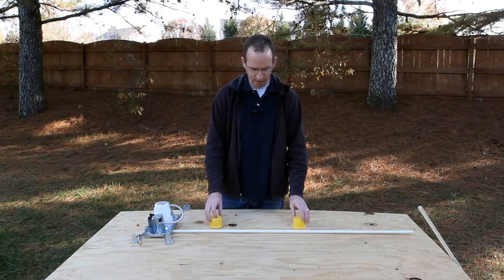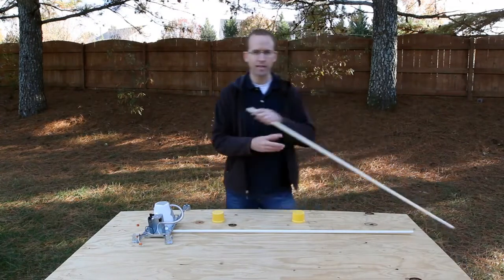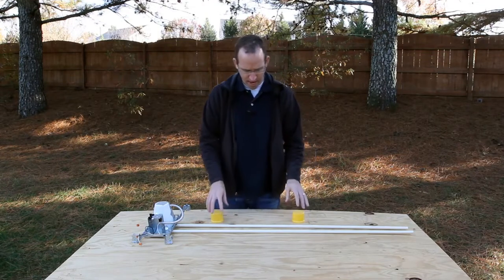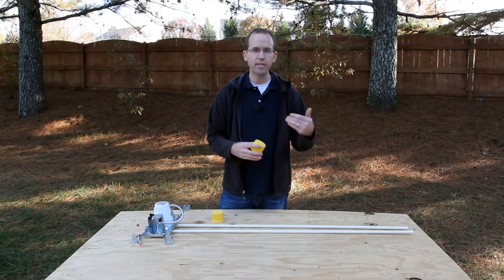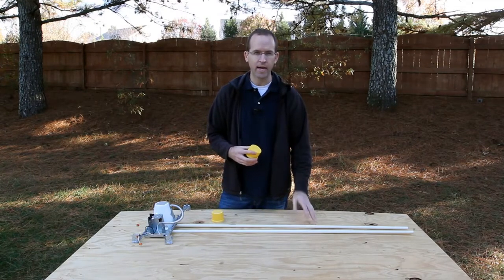How a three-way switch works is it has two hots in it. So now we've got two hotlines running through the power, and the switch, instead of terminating the power, just switches the flow of power from one hotline to the next.